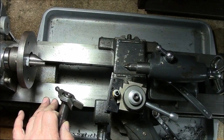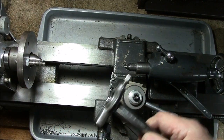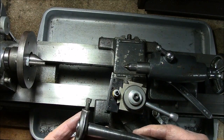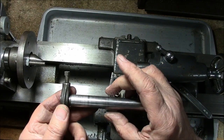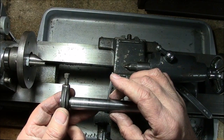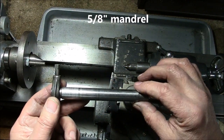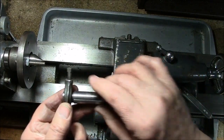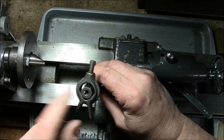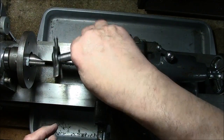We're back at the Atlas lathe. As luck would have it, I don't have any stock to turn a mandrel, so I'm going to simulate the turning of a mandrel with a real mandrel. Let's imagine this is three-quarters of an inch in diameter. We want a five-eighths inch arbor. What we'll do is face each end and center bore it in our stock, then insert it back into the dog plate.